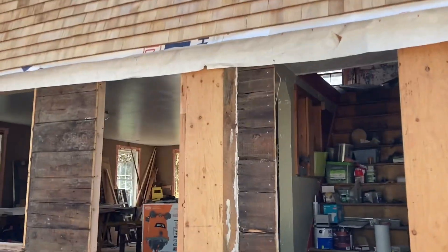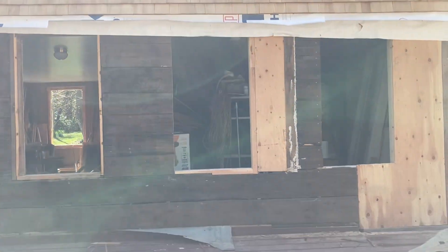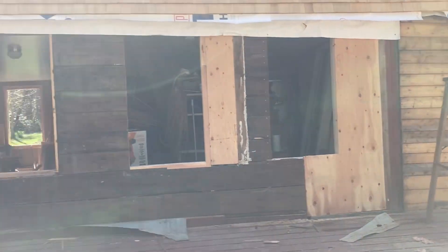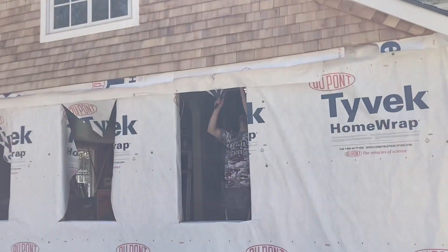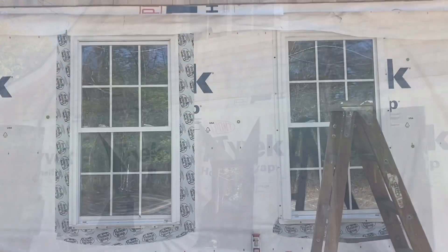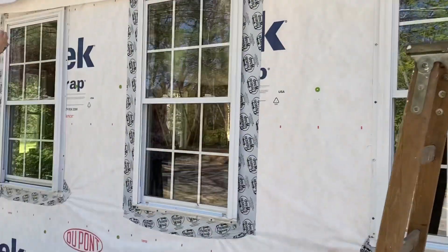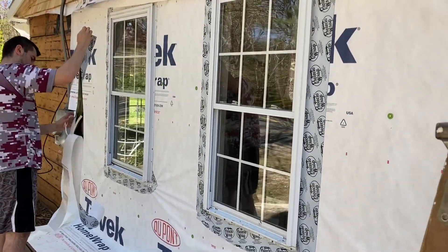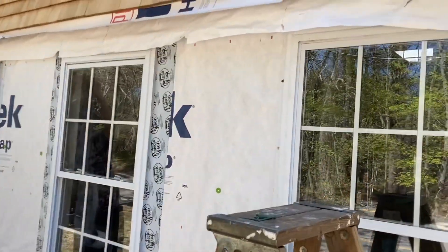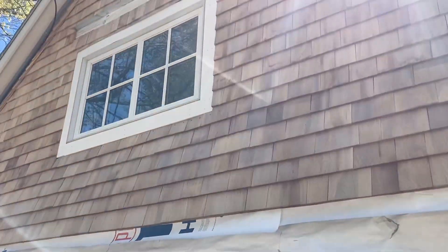You might have noticed some of those boards were a little bit more narrow than the others. Those are going to be ripped up into smaller boards for the battens that you'll see later in another video. Here you can see we got the windows framed up. We actually removed the door and exchanged it with another window from another part of the house, which gives a little bit more of a symmetrical look to everything.